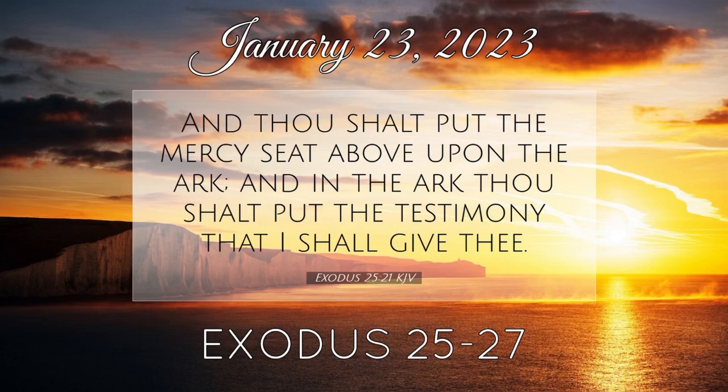And thou shalt make curtains of goat's hair to be a covering upon the tabernacle; eleven curtains shalt thou make. The length of one curtain shall be thirty cubits, and the breadth of one curtain four cubits, and the eleven curtains shall be all of one measure. And thou shalt couple five curtains by themselves, and six curtains by themselves, and shalt double the sixth curtain in the forefront of the tabernacle. And thou shalt make fifty loops on the edge of the one curtain that is outmost in the coupling, and fifty loops in the edge of the curtain which coupleth the second. And thou shalt make fifty taches of brass, and put the taches into the loops, and couple the tent together that it may be one.